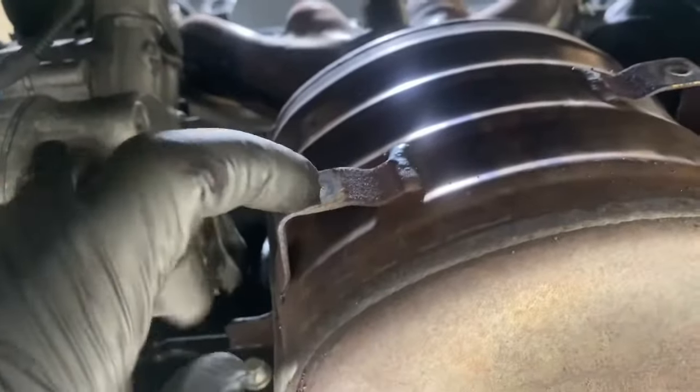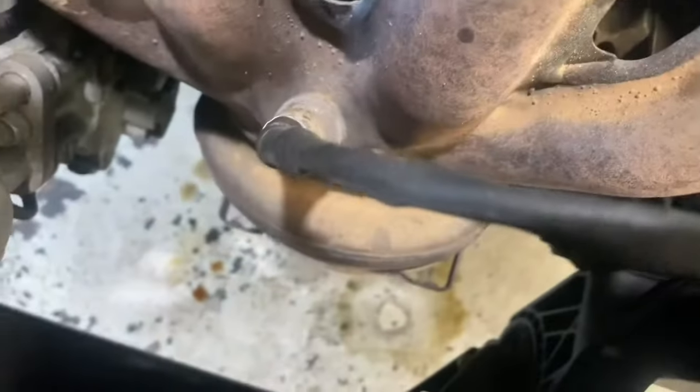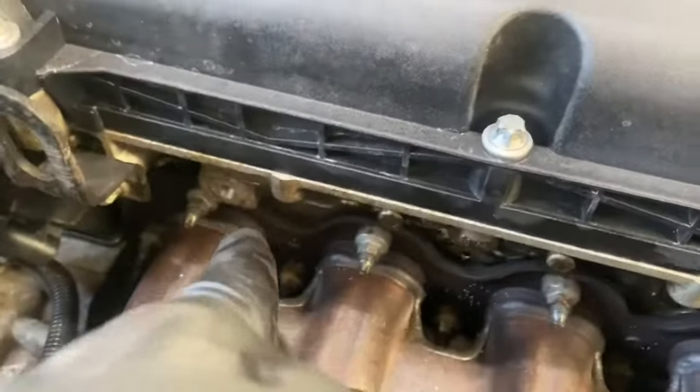First of all, on the catalytic converter they've got one, two, and then another two at the top. For the heat shield, you have to remove the heat shield to gain access to the exhaust itself. This is the heat shield that I've removed - it's got four bolts on it, one goes there, one's there, and then the other two sit on the exhaust just down there. You also have to remove the dipstick; it literally just pops out once you remove the bolt, as it's joined with the heat shield.